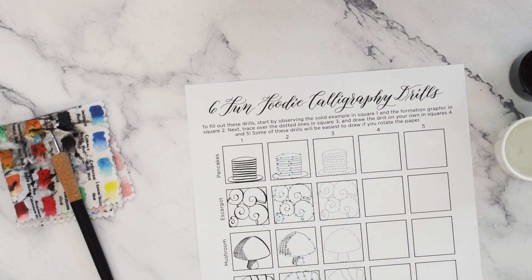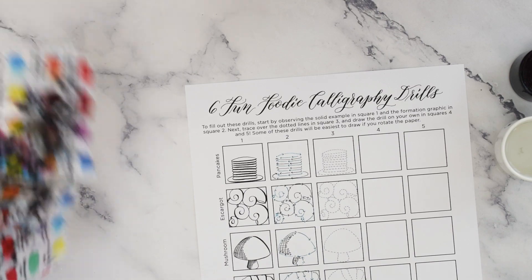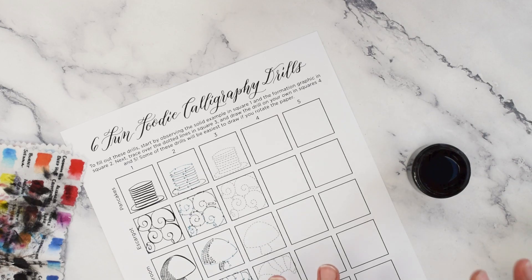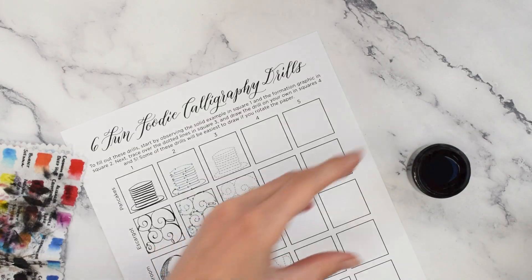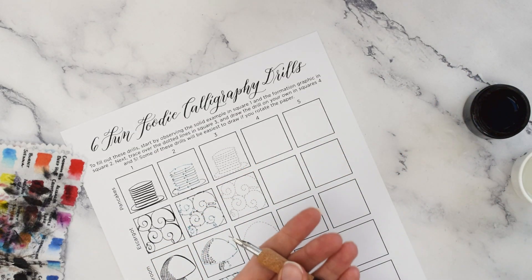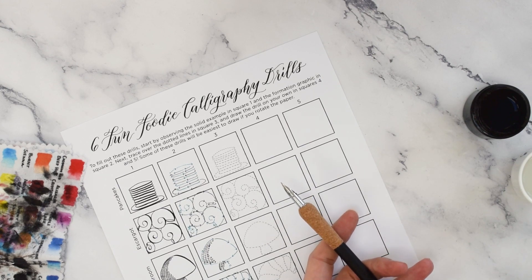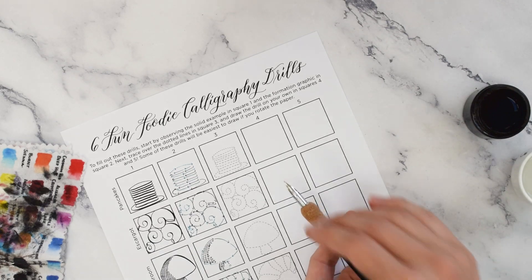So today we have these foodie calligraphy drills, and first up is pancakes. What I would recommend is getting out an ink that either you are comfortable with, or an ink that you're not comfortable with and want to work a little more with — become familiar with. And then of course you need your water and your pointed pen of choice. Today I'm going pretty standard with a straight pen holder and Nico G nib, but you should feel free to use a pen that has been giving you trouble, that you want to get to know a little more, because this is practice.